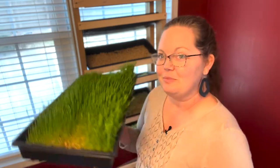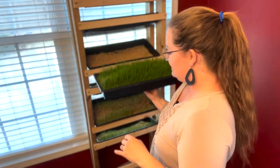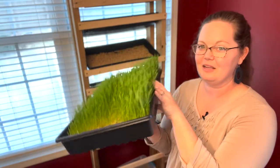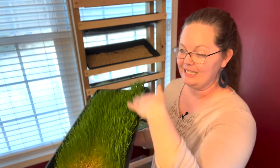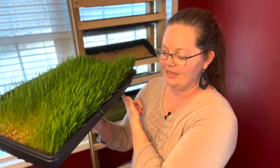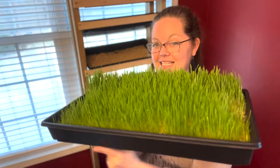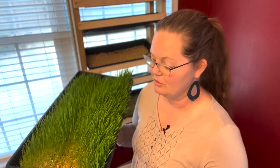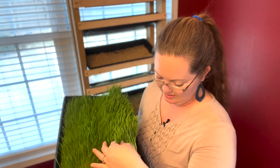After that, they get put into one of these rows here, and every day they get moved down. Some of them are facing this way, and some of them are facing this way, depending on where it is in the hydroponic system. That lets water drain at one end or the other. Alternating the direction stops it from growing any type of mildew — definitely don't want mildew to be fed to my animals.